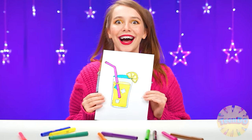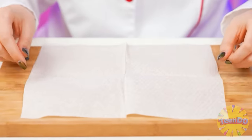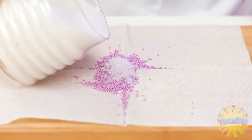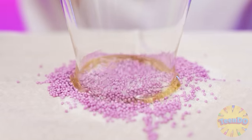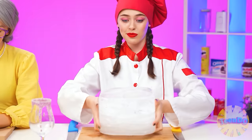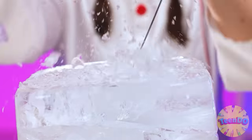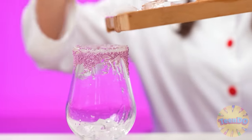This time I want lemonade! It's easy - let's get started. I'll start with decorating the glass. Let's add some sugar. Now we're taking a beautiful glass and dipping it in some honey, just so everything sticks perfectly. Now let's work a little with ice - I love it, it's so relaxing. First-class ice is ready - carefully pour it into a glass.